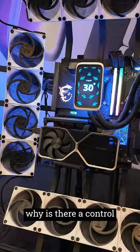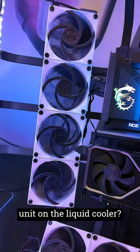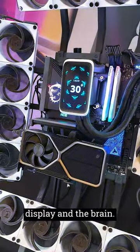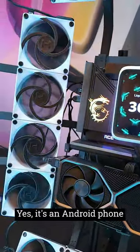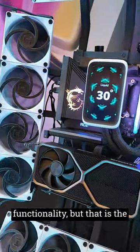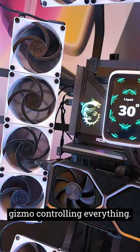Now you may wonder, why is there a control unit on the liquid cooler? Well, that's both the display and the brain. It's an Android phone that doesn't have phone functionality, but that is the gizmo controlling everything.